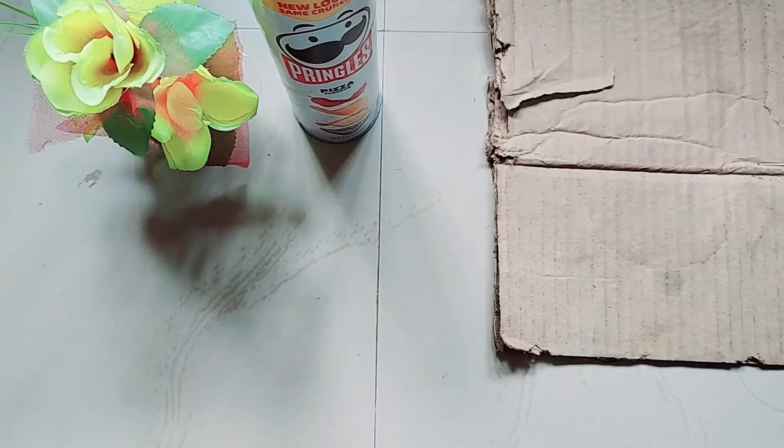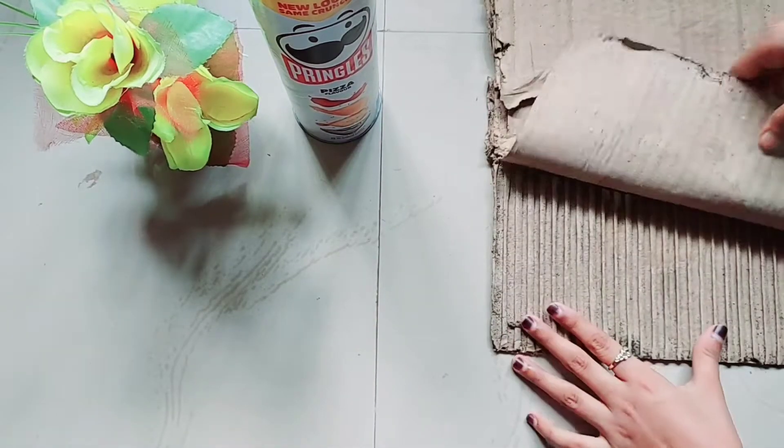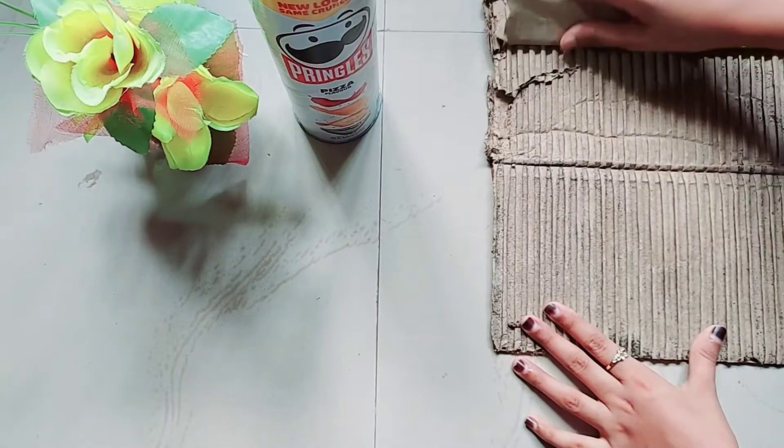Hello friends! This is our travel vlog and cooking vlog. This is a variety video.